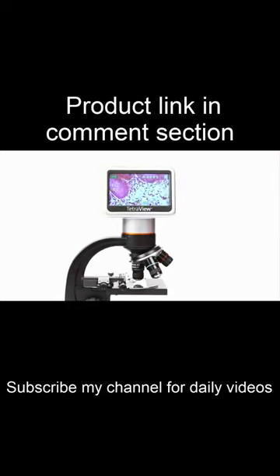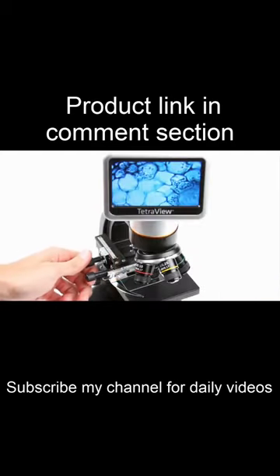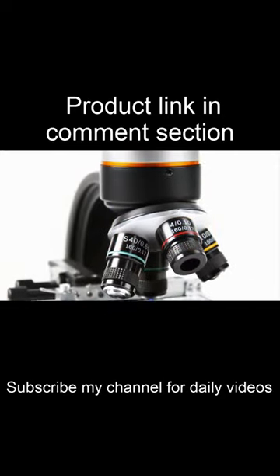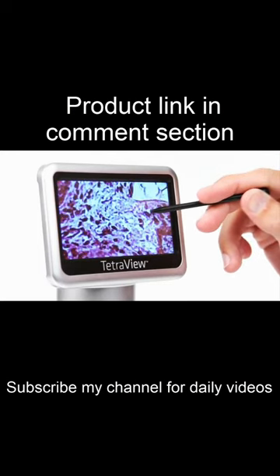Capture images and video with the built-in 5-megapixel sensor, and save them to the included 2-gigabyte SD memory card. This lab-quality microscope features four achromatic glass objectives on a rotating turret, plus a 4x digital zoom, so you can achieve up to 1600x magnification.